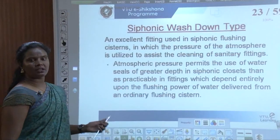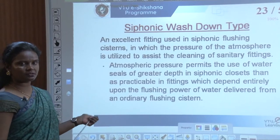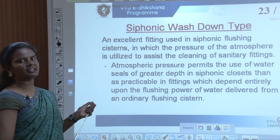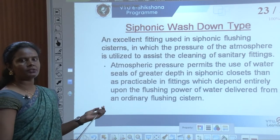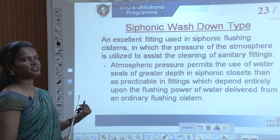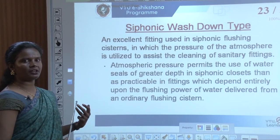Hello everyone, welcome back to eSikshna program. I am taking continuation of module 4 of water supply and sanitation. Last class we had discussed about different types of appliances — soil appliances, fittings, sanitary fittings — and in detail we looked into water closets. We covered two of them. We will continue with the rest of the types of water closets under soil appliances.